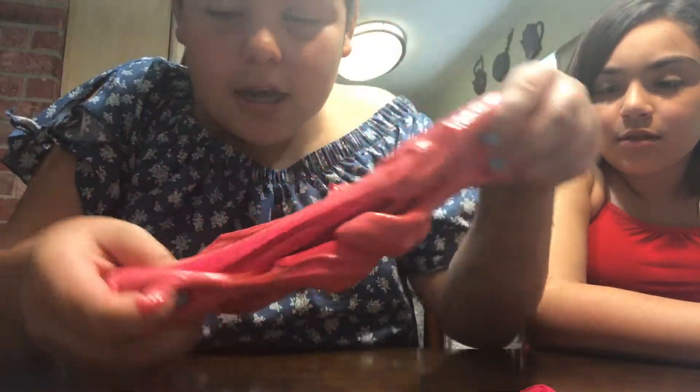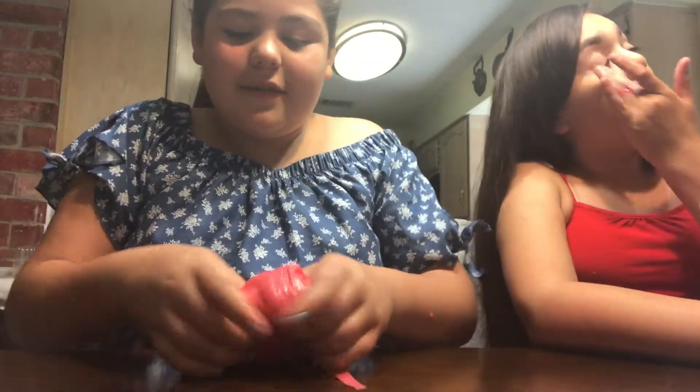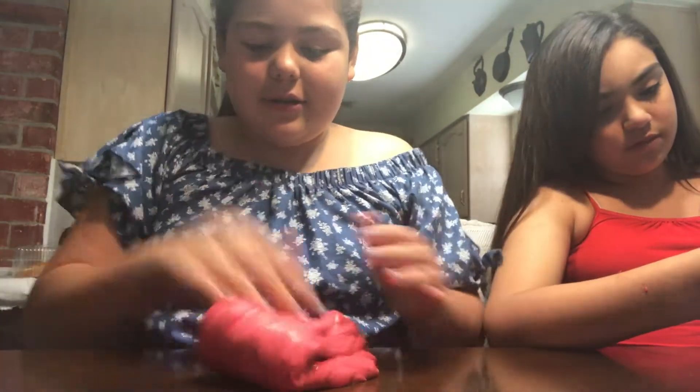Now you're just gonna need to knead it together. I'm just kneading it — I'll get back to you guys when it's fully kneaded. This is the last step, just kneading it.